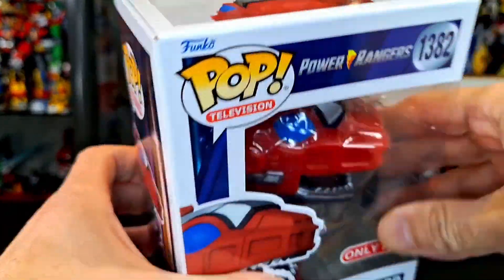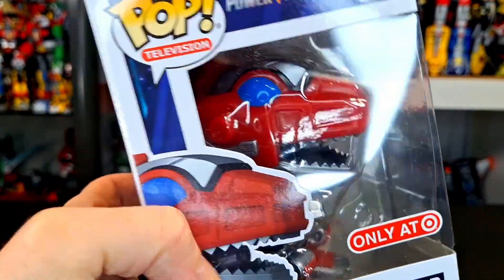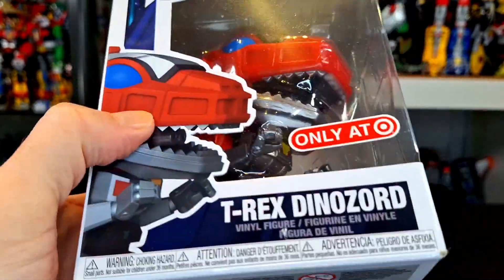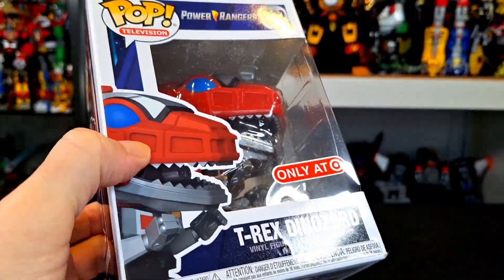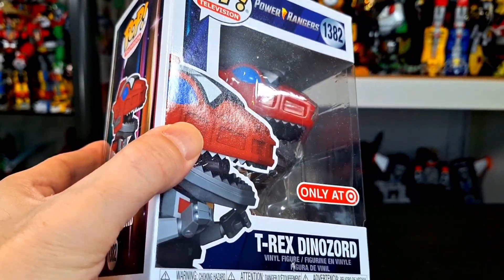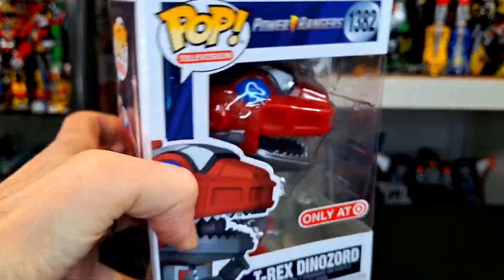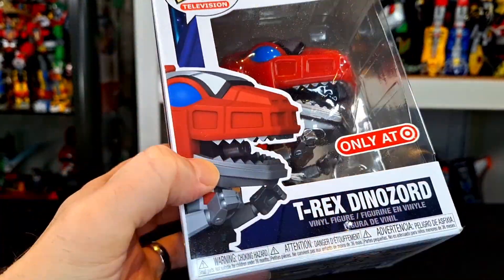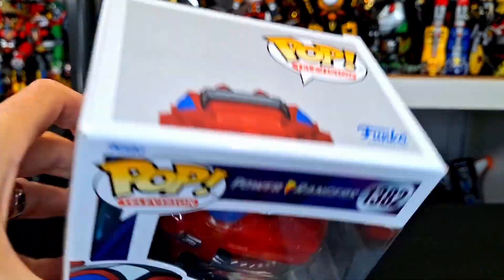I haven't been doing too many pops lately. I know there's a bunch of pops out there I probably should get, like the Ultima ones — I just haven't had a chance to. I forgot I actually pre-ordered this one because it was a Target exclusive and I wanted to make sure I got it. I do have the Dragonzord, but he's a bit bigger, so we're going to compare him. I had to get this cute little T-Rex Zord — every once in a while Pop does the job right, so without further ado, let's get to this review.